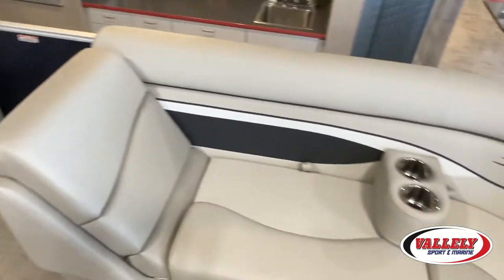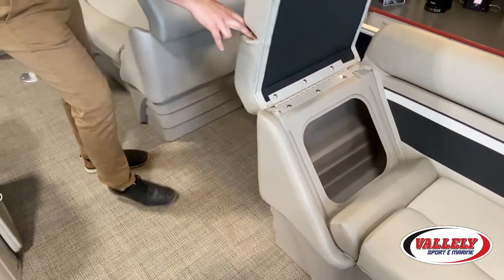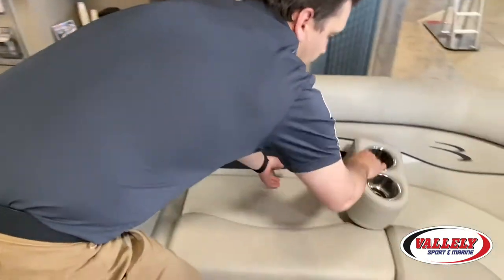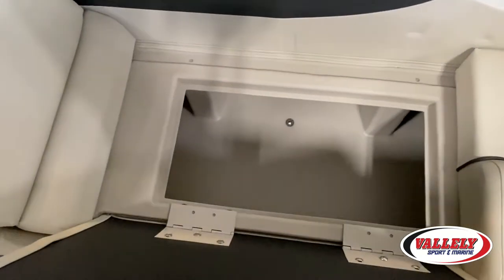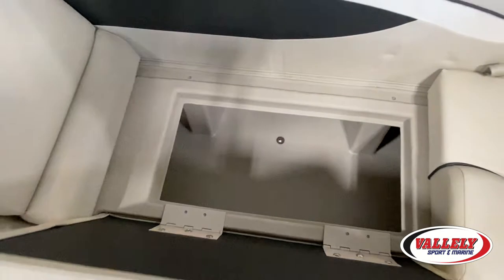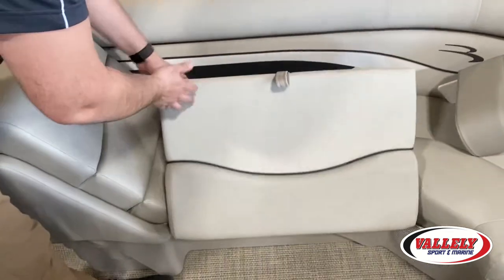Everything on a Bennington opens up, so all your chaise lounges open and give you nice extra storage inside. All your seats are rotocast, so no mold, no issues getting inside — everything drains well. You'll also notice everything is hinged on a Bennington as well.